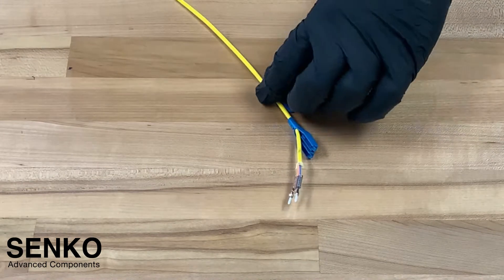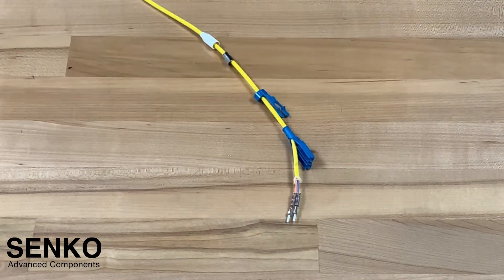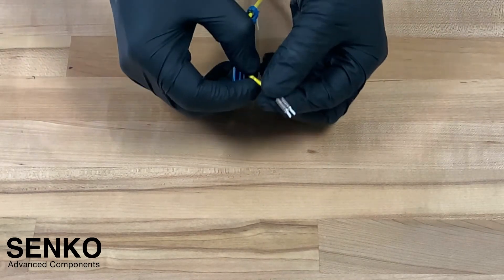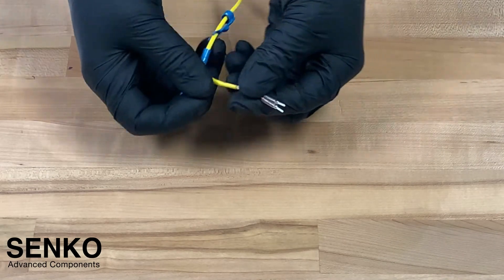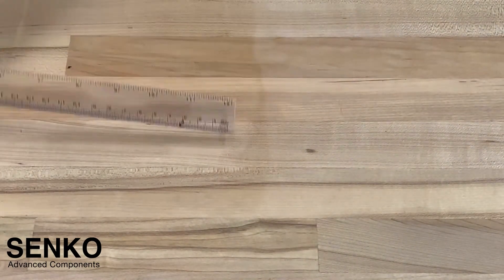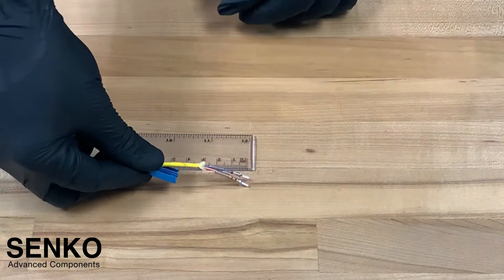To move forward with the assembly, you want to double check that all of the components are in the correct order on your cable. Once that is completed, it's important to check that the tip of the ferrule to the yellow jacket is still correct. Using a ruler and referring to the length in the termination procedure, you can quickly check this measurement.